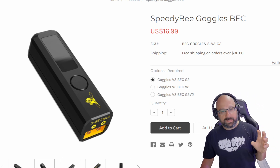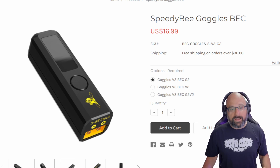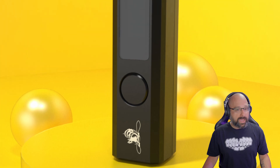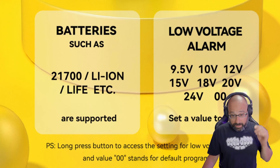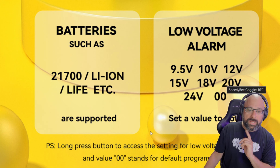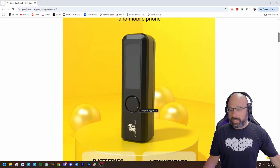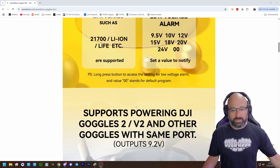This feeds the Goggles a constant 9 volts, but it does have an adjustable voltage alarm, which is very nice. This didn't used to have an adjustable low voltage alarm — it was just a fixed value. Now we can set the low voltage alarm to whatever we want: 9 volts, 10 volts, 12 volts, etc., and it'll start beeping. The original V1 of this device would just kill your battery — basically the screen would start flashing but it would just die because you wouldn't notice.